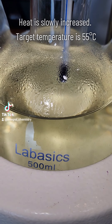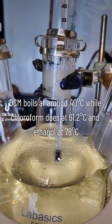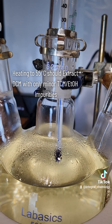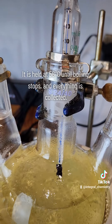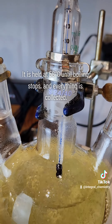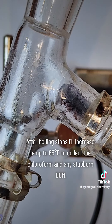My target temperature here is 55 degrees Celsius, and that's because DCM boils at 40 degrees Celsius while chloroform boils at 61.2 degrees Celsius. Boiling at 55°C should distill over just my DCM while leaving my chloroform and ethanol in the boiling flask. Eventually it'll come to a rolling boil, and I just hold the heat below 58°C until the boiling stops.